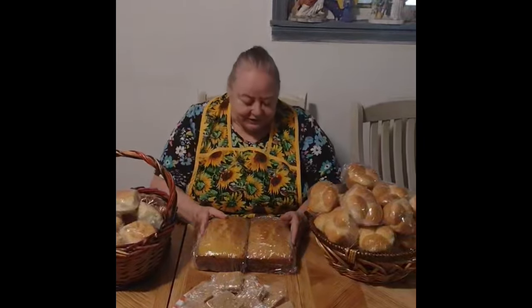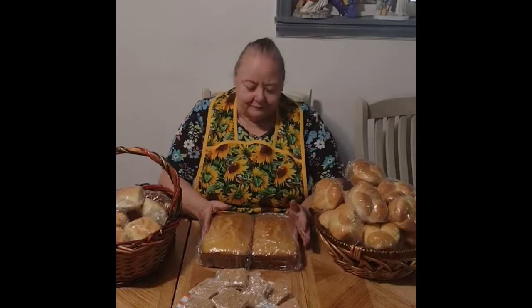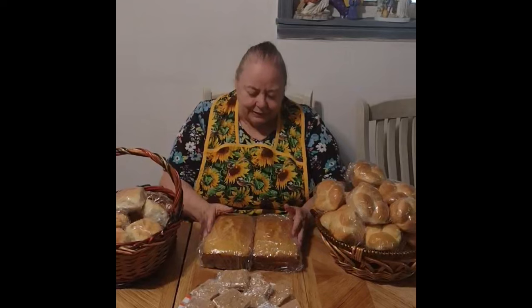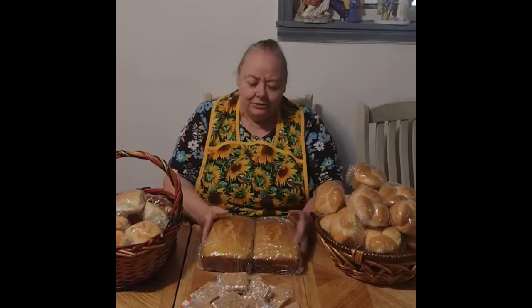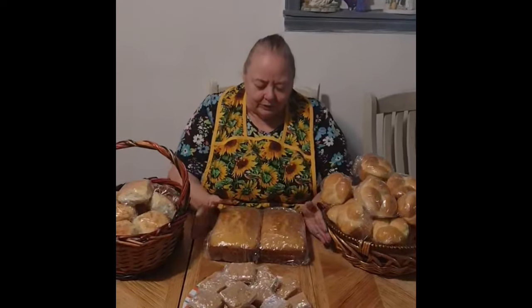Lord, we just ask you to take care of each one of them, Lord. Take care of Valerie if she goes back, Lord. And Lord, take care of Corey and Kim, Lord Jesus, and all our YouTube family, Lord. In your mighty name we pray, and we give you the glory and the praise in Jesus' name. Amen.